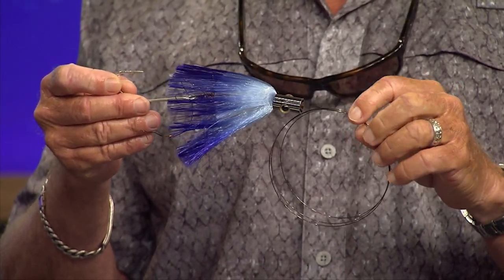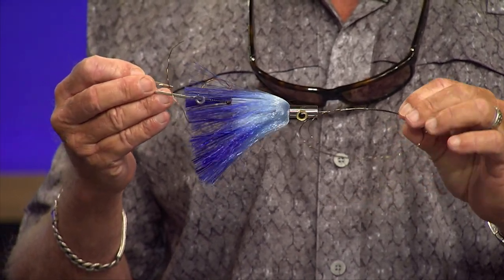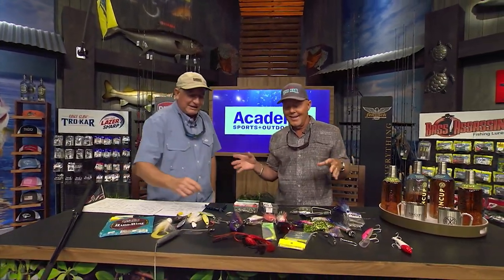That's a sail lure, but I can use a tracker, and I like to run at least two of them. I usually have one naked. A kingfish will sky on a bait that's skipping across the surface, and a lot of times you'll get bites off the naked bait. Anything naked works.